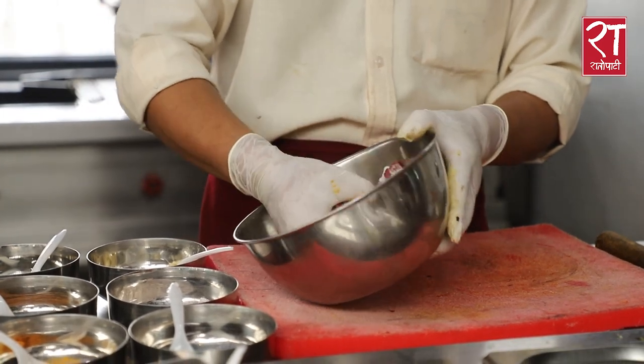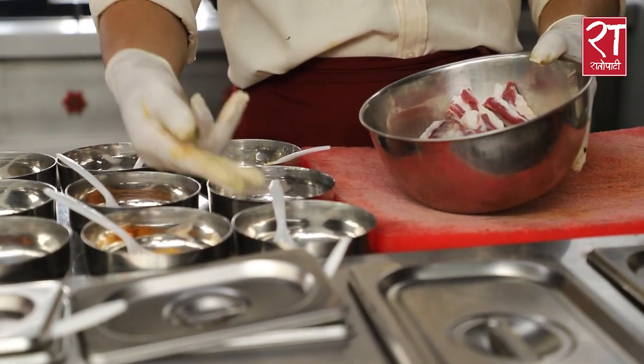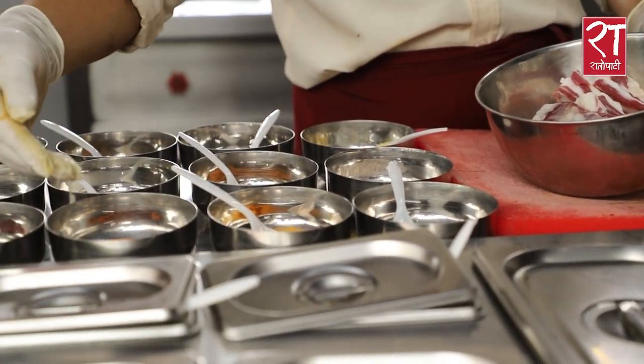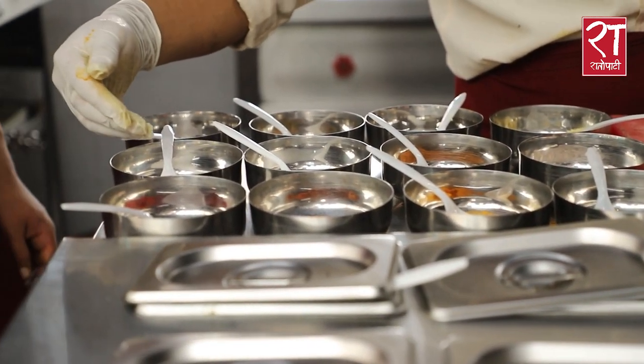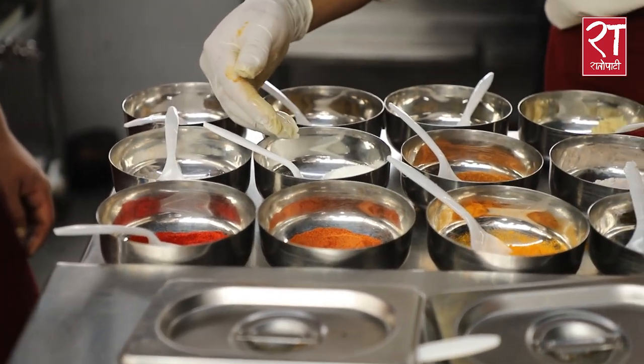This is the most important ingredient in this dish. This is a timber powder, turmeric powder, chili powder, and this is a tasting powder. This is a Chinese salt.